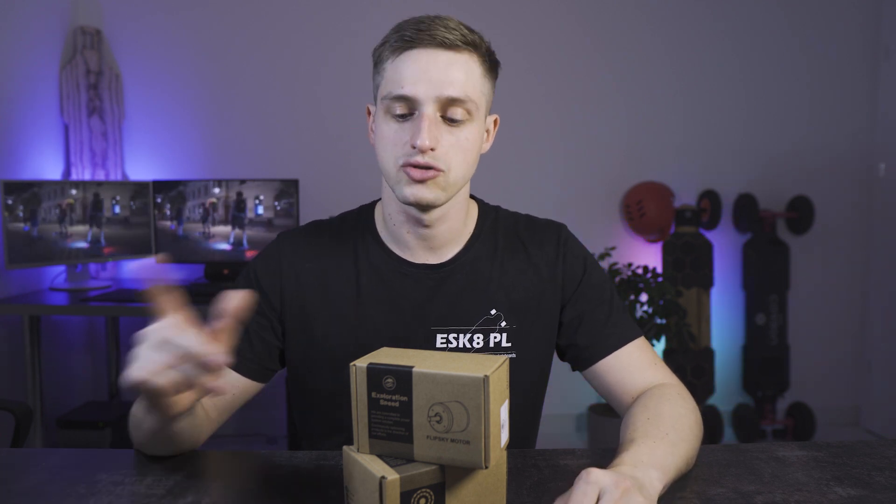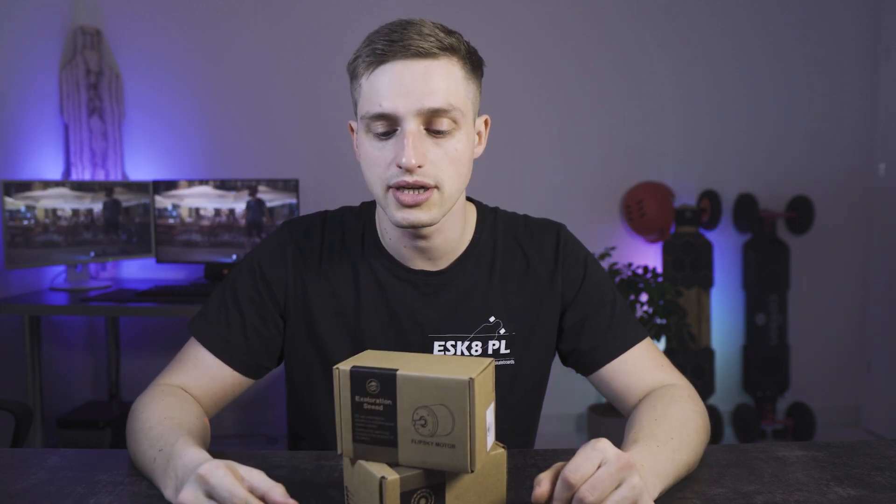What's up Electric Skateboard Freaks, welcome to our first review video. My name is Artur and I have been building electric skateboards for over two years now. Today I want to share with you about a new motor from Flip Sky. Let's make a quick unboxing, check what we have inside the box, and then I will tell you why these motors are special for us and what is new in the new revision of these motors. Let's go!